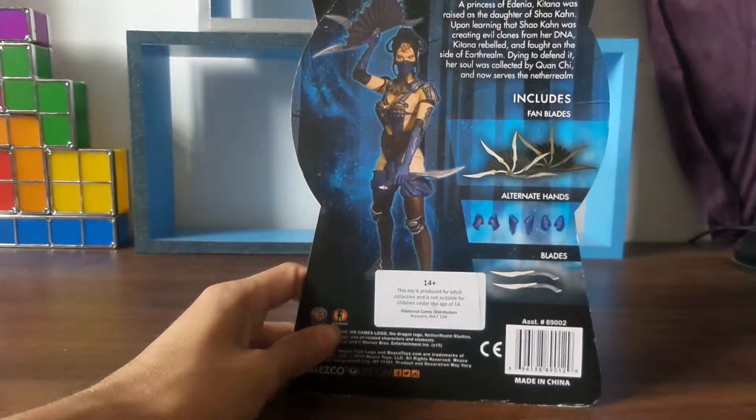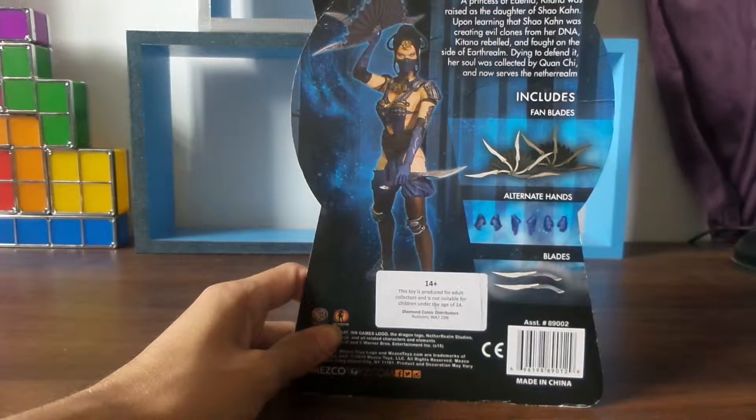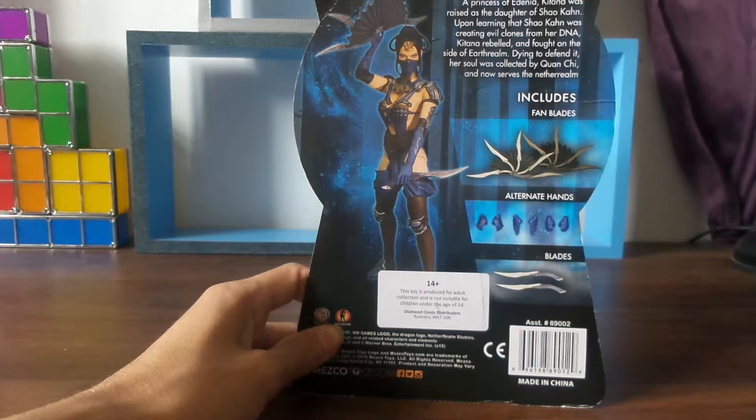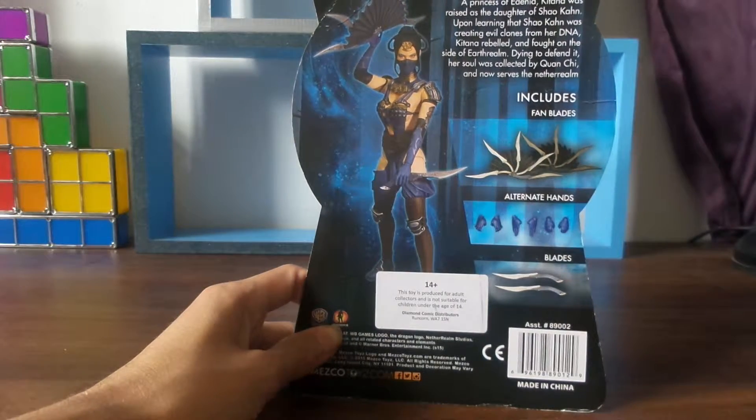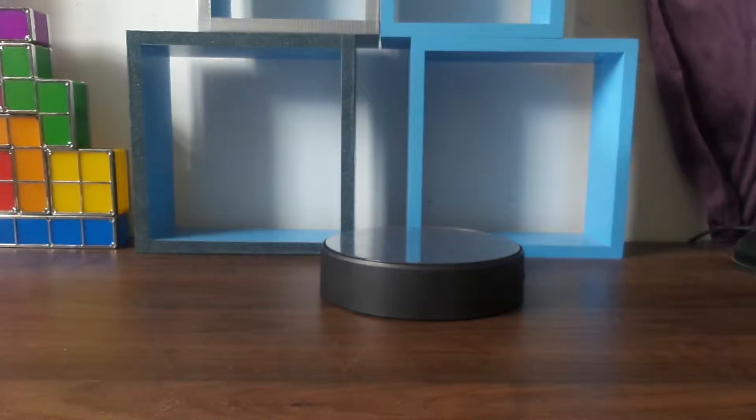It's kind of like a princess of Edenia — Kitana was raised as the daughter of Shao Kahn, and now saves the NetherRealm. There's quite a lot of information there on the back of the box.